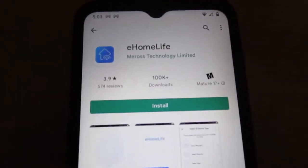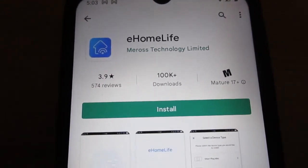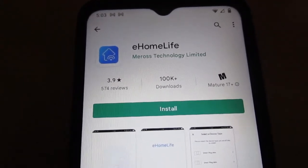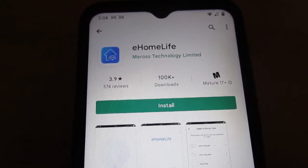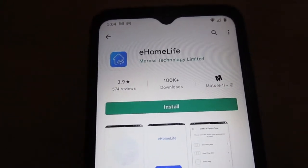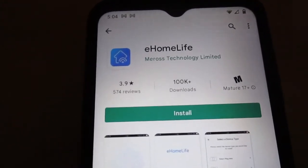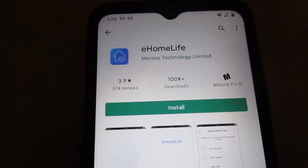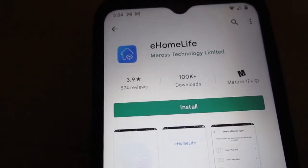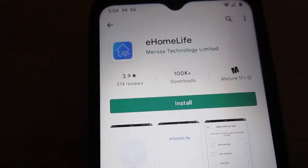The first garage door opener device worked off an app called eHomeLife, however this app does not work with Alexa. It did work for us for about a year, and then it just stopped out of the blue — apparently there is no more support available for eHomeLife. Rather than try to get the app talking to Alexa, we felt it was better to just get rid of the device, get rid of the app, and get a new device with a new app.